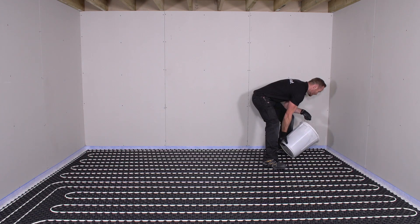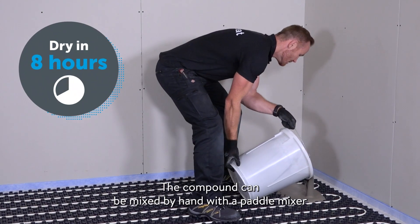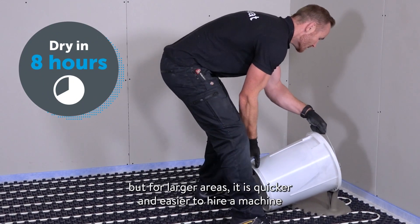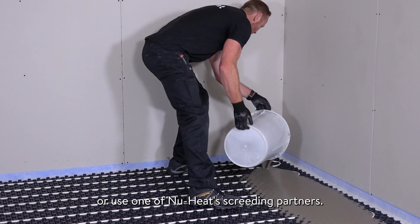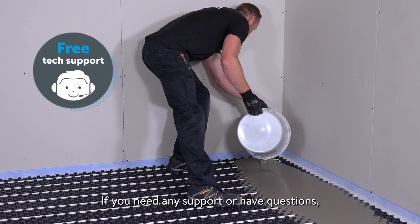The compound can be mixed by hand with a paddle mixer, but for larger areas it is quicker and easier to hire a machine or use one of New Heat's screening partners.